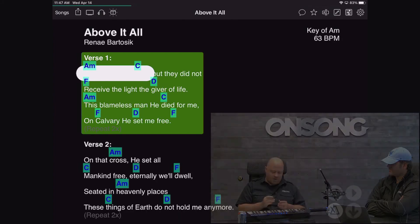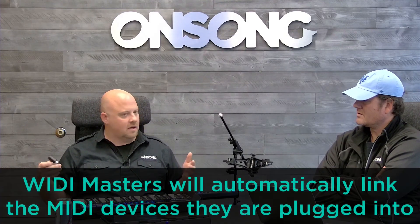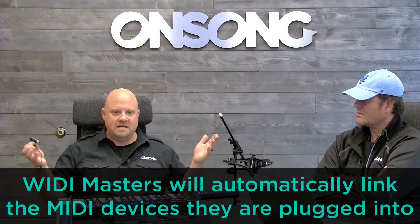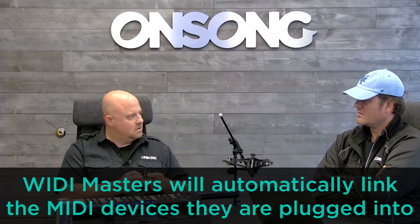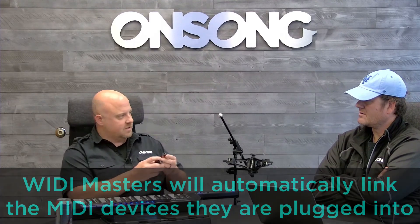The other thing about the WIDI Master that I want to talk about — it's really cool. They actually sent us two of these to demo. One of the things you can do is plug one into one device and the other into another device, and it will automatically connect the two — like an invisible MIDI cable, no setup required. Like two keytars could be set up together? Yeah, you could plug this into the back of your keyboard and then plug the other into something else, and it will automatically create a link between the two devices, which is pretty cool.